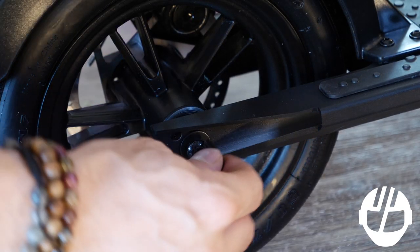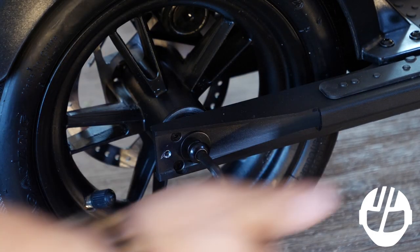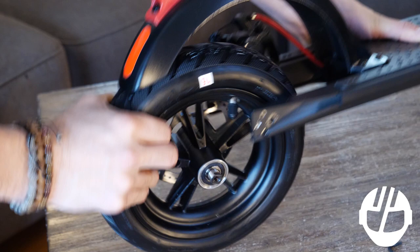Now remove the bolt that holds the tire. Repeat the step on the opposite side. The tire will now slide out.